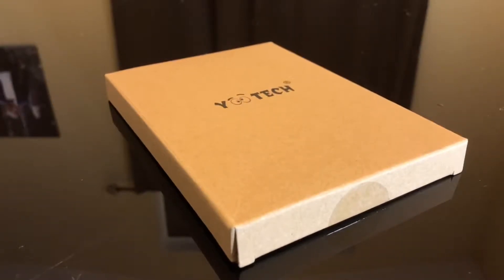Hey everybody, today I'm reviewing this Utech wireless phone charger that I got off Amazon. I have several wireless phone chargers already and I just wanted another one for my desk area. I like to review things so I got different ones. The price is decent and I don't expect much more than what I read on this, but I expected it to be working of course. So let's open this up and see what it's all about.